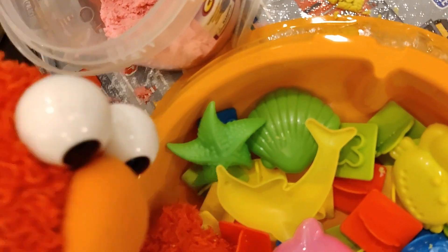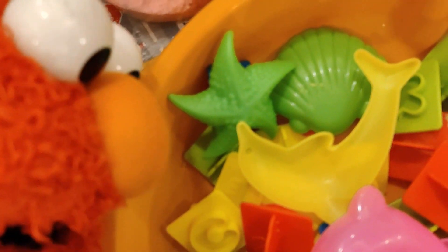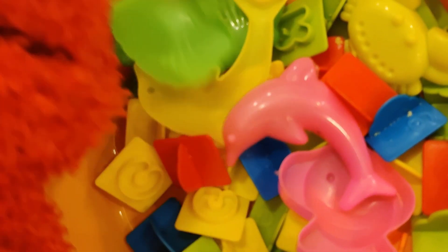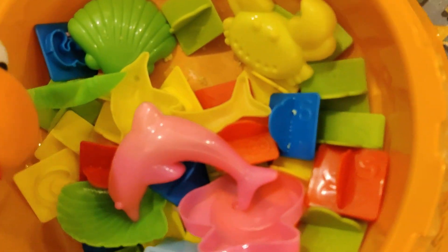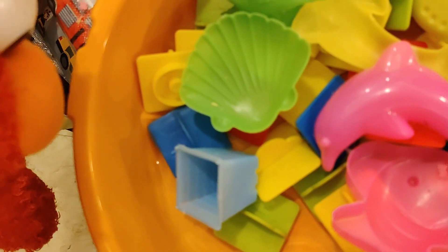Let's take a closer look at all the molds that we have! There's a seashell, and a dolphin! And what else do we have? An alphabet! And a pyramid! These are some of our miniatures and custom molds!